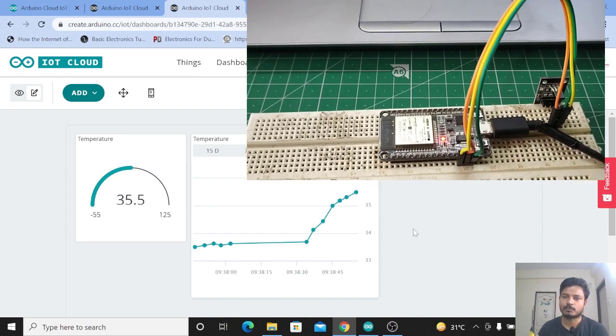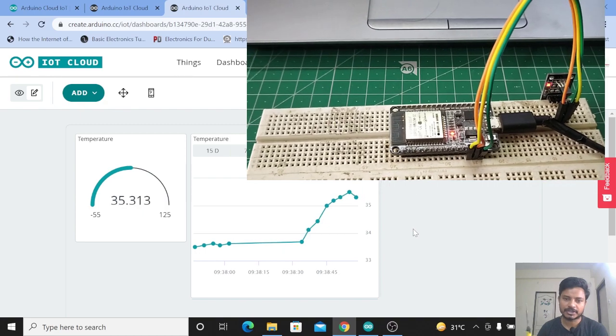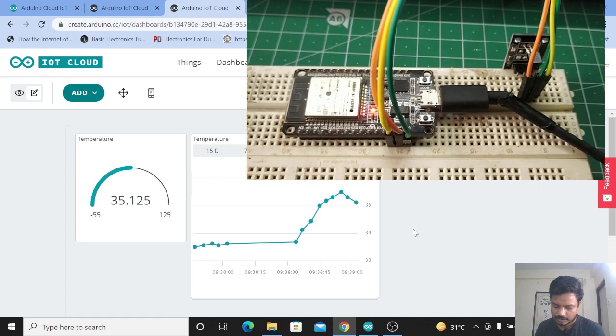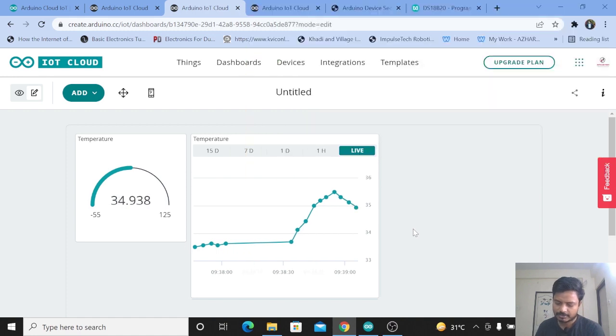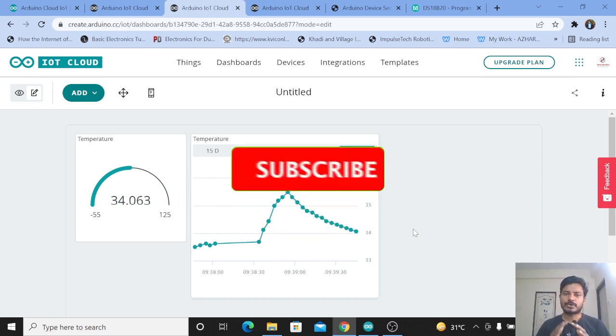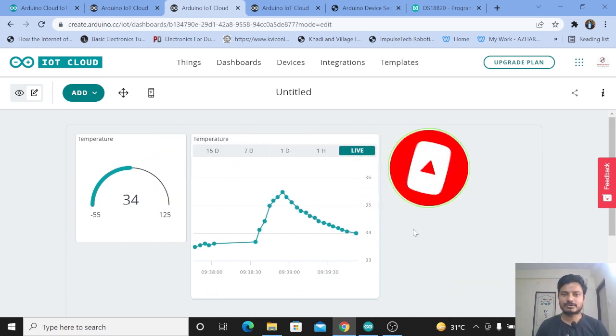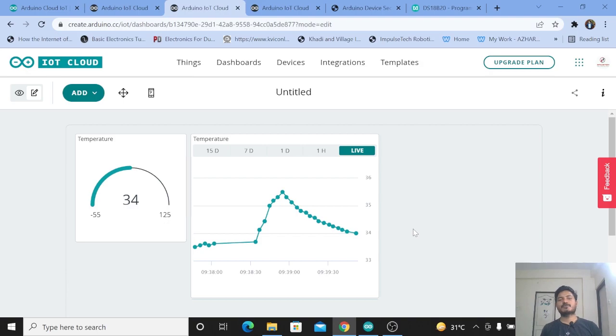This is how you can easily connect the DS18B20 temperature sensor to the Arduino IoT Cloud platform and monitor the data. It's a very simple project. There are various types of temperature sensors available — you can even get the DS18B20 as a waterproof sensor. I hope I was able to explain this project. If you found it helpful, please subscribe to the channel and like the video. See you in the next video — thanks for watching.